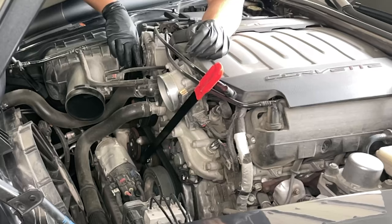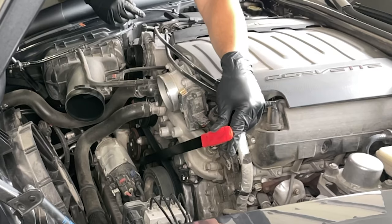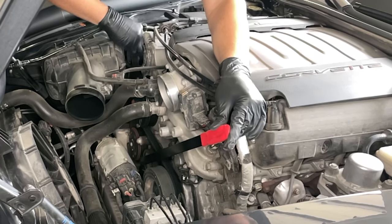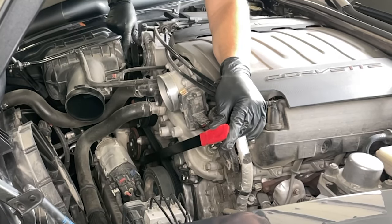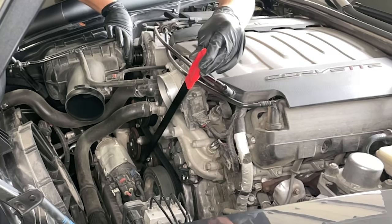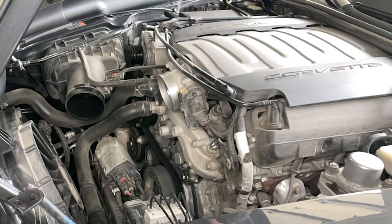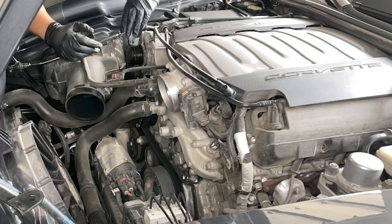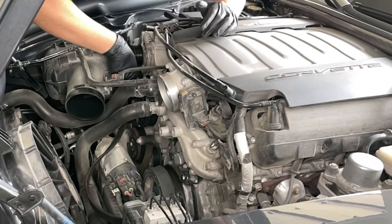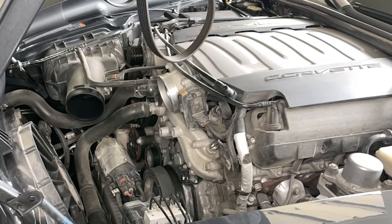Next up we'll remove the belt. I've got a 15 millimeter socket on the belt tensioner, so we'll go ahead and unload the tension. Then I'll work the belt off of the alternator pulley up here and release the tension back. We should be able to unwind the belt off of all these pulleys and pull it out. We'll be replacing this belt as well.